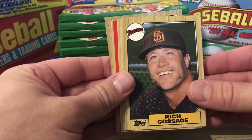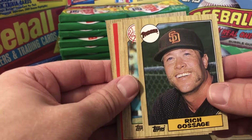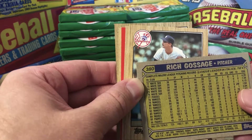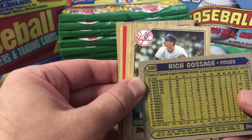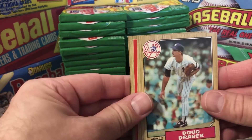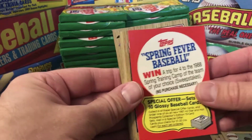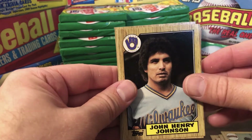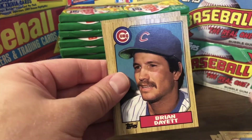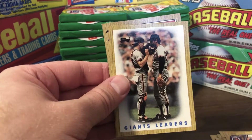Rich 'Goose' Gossage — another Hall of Famer. I always remember that handlebar mustache. I most remember him as a relief pitcher. Doug Drabek with the Yankees early in his career, Jose Uribe, John Henry Johnson, Tony Armas, Storm Davis, Brian Dayett, Scott Bradley, Darnell Coles, the Giants Leaders — and there it is, one of those cards. Got a Barry Bonds! Looks like a little printing issue there, but this is early in his career. You can see how slim and slender he is.